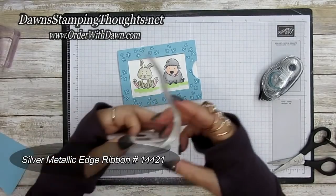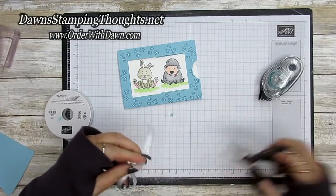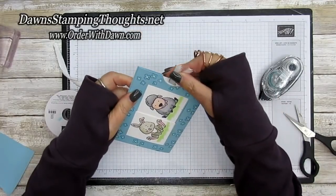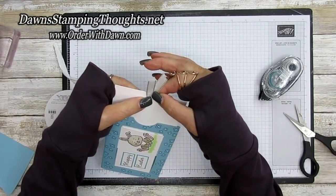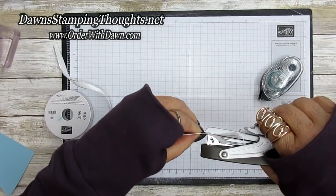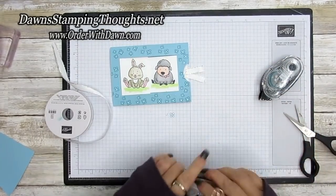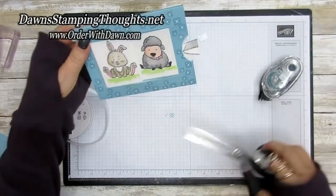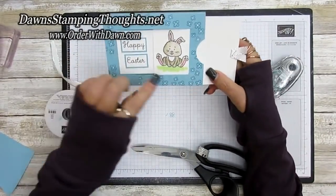Add a piece of Silver Metallic Edged Ribbon — put a little snippet at the edge, crisscross it, and eyeball it right in the middle of that window pull. Use the stapler — the Stampin' Up one — staple it and push it back in. Trim the ribbon tails down so the receiver knows to pull that.